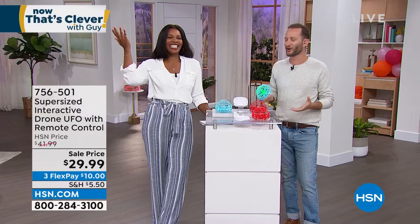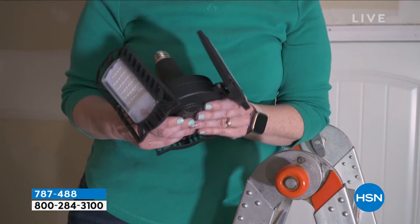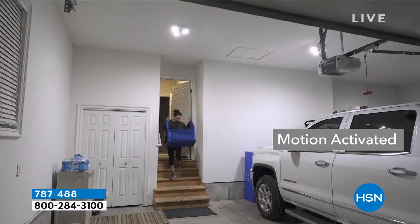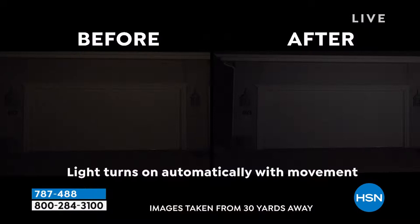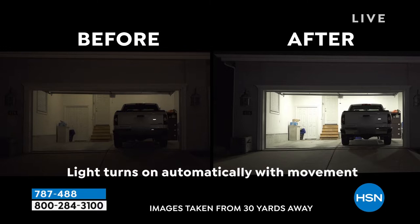Keep shopping for yours. We're going to shift gears — make a hard right. We've got more for you on Now That's Clever with Guy. Take a look at this. This is from Living Glow — a way for you to transform that one little lonely light bulb in the garage or the attic that's just not cutting it anymore. That's what Living Glow has done with this ultra-bright LED with motion sensor light. It even has a battery backup.